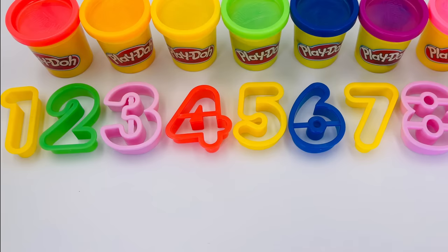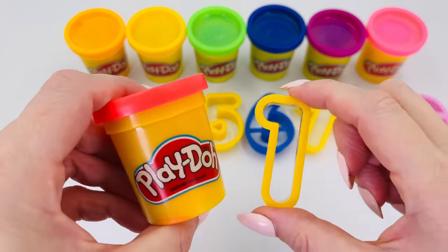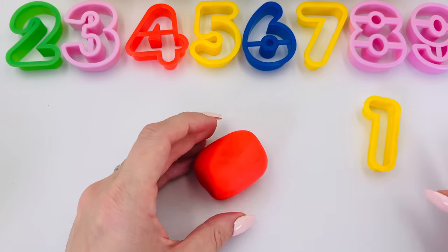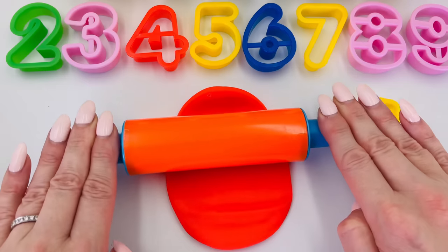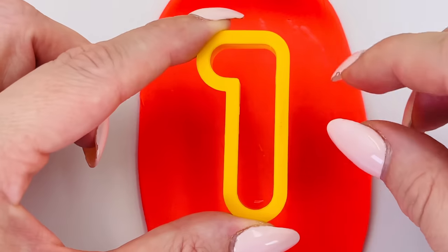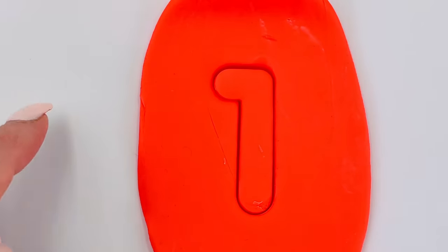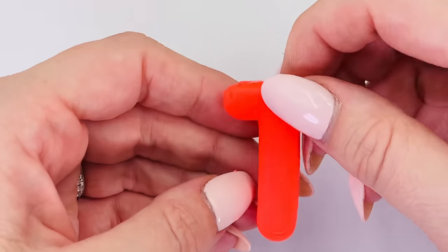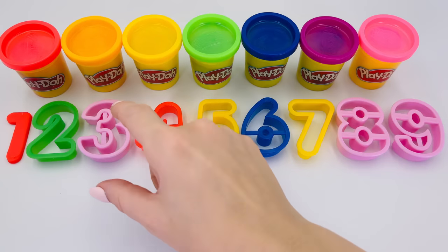Thanks for watching today. I'm going to make numbers one to ten out of Play-Doh. Let's start with number one and I'll use red Play-Doh. I'll just get it out of the tub. We need to roll it out flat so we can make our first shape. I've got my rolling pin. That looks about right. Now we can make our first number. Press it in here, in the middle of the dough, press it down hard, then take the shape out. We made the number one! One puppy dog.